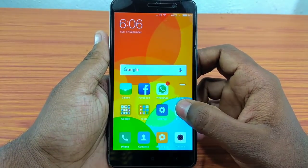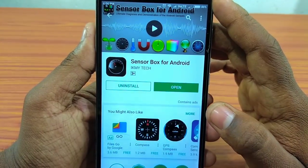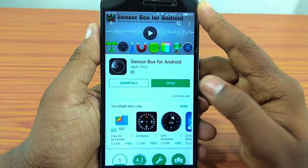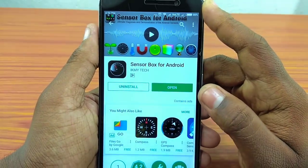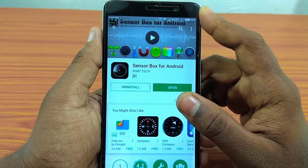If you have all the sensors on your phone, it will be available in the Google Play Store. It is called Sensor Box for Android. I have already installed it. I will put it in the description — please download it.